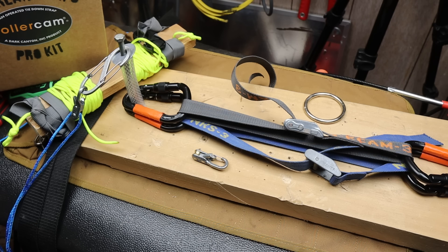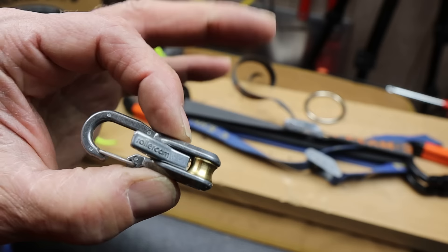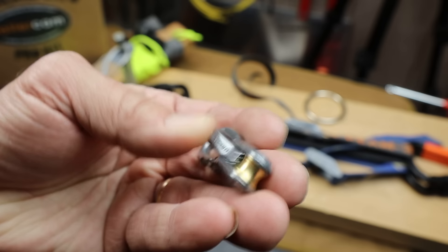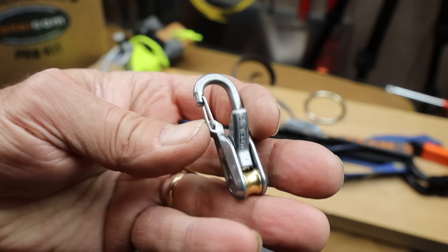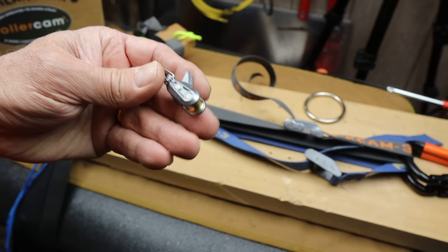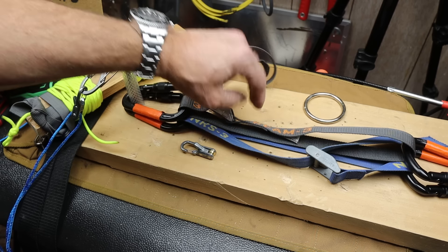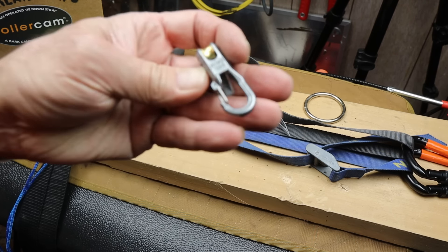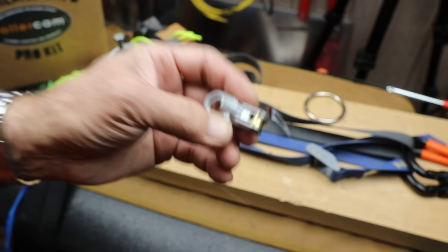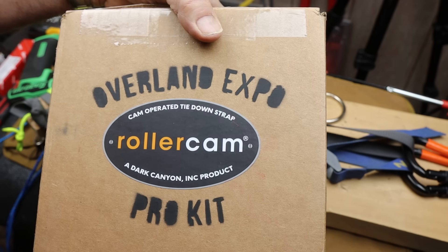Howdy folks, Doc here with Last Best Tool. Occasionally I get really excited about a product, and I did in this case, just seeing it on YouTube. I was watching some Overland Expo videos — I'm always working on my overland kit, preparing for new trips — and I saw this little thing called a rope roller. Roller Cam makes all kinds of different tie-down options, but this one got me really excited. So I immediately contacted the Roller Cam company and they sent me a box, this Overland Expo Pro kit.